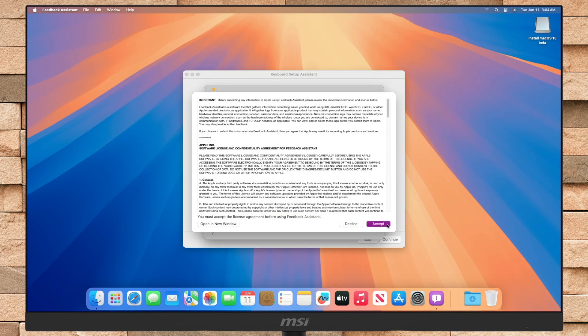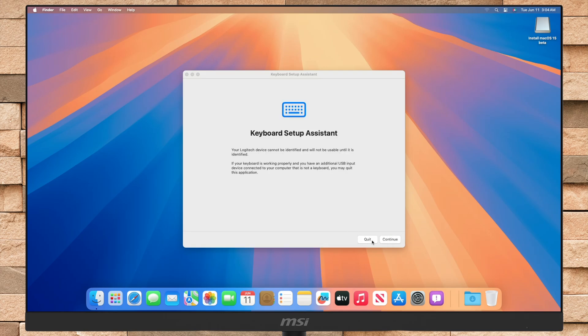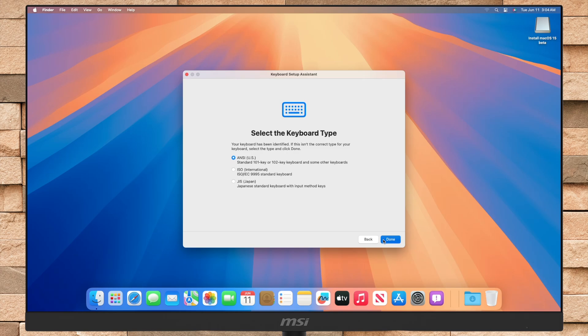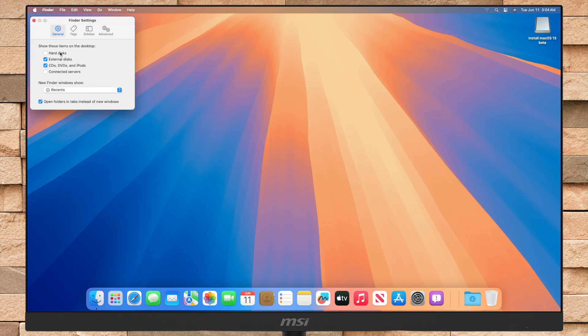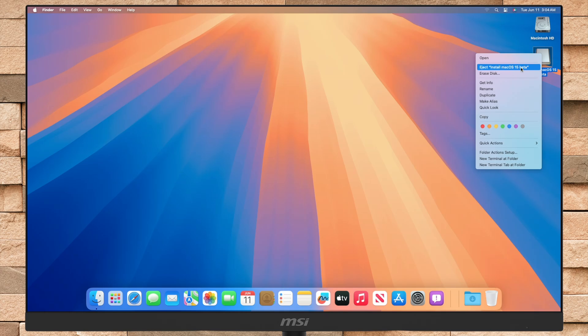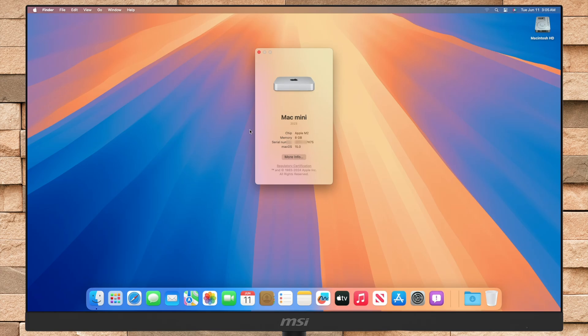And finally, the macOS Sequoia desktop is here. Sequoia has been successfully installed on Mac.